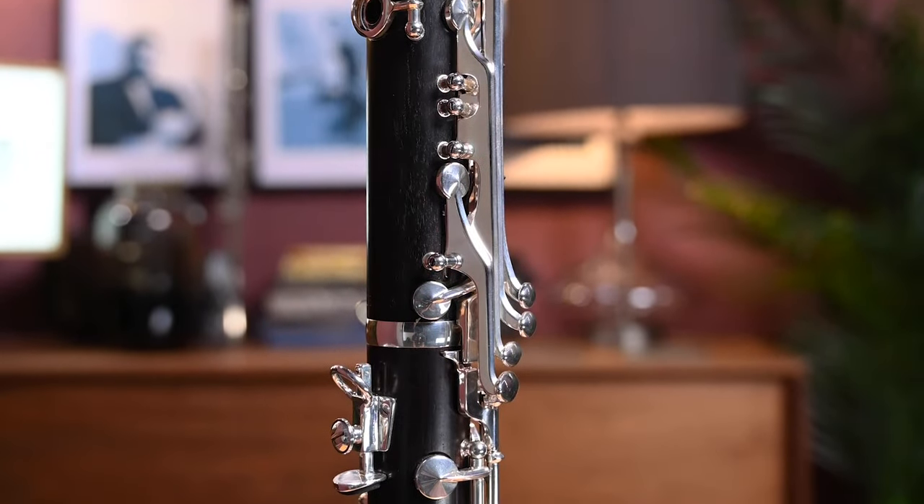It's always felt like a very comfortable instrument for me to play, and also great in different styles of music as well.